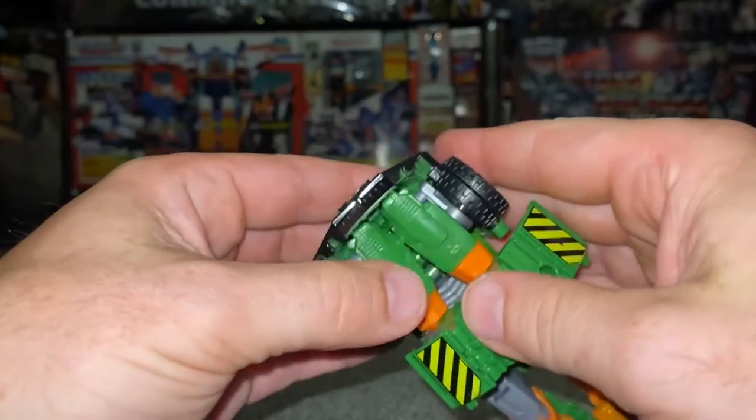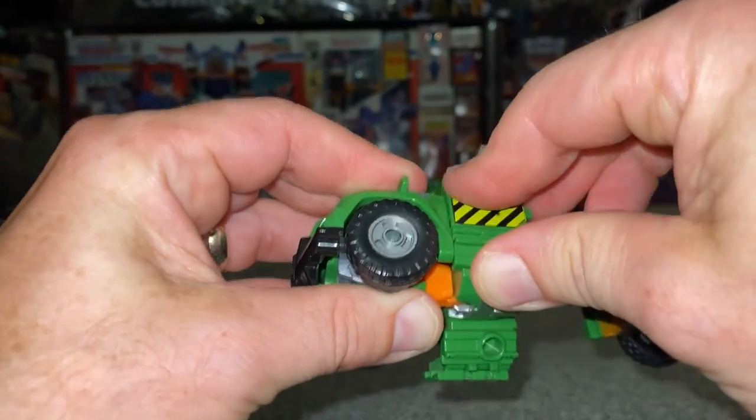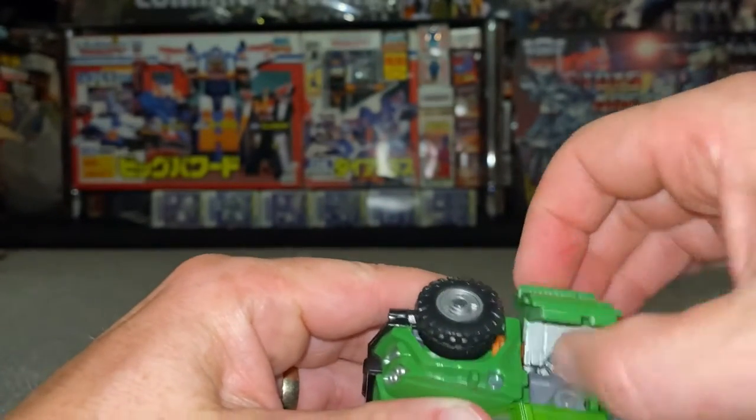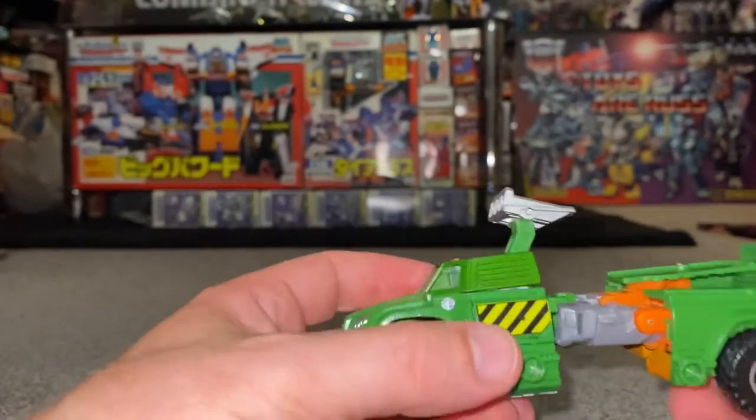There we go — these will just click nicely there and sit underneath the front like so. All you need to do now is take the forearms, I've already started to turn it over, and you can see it'll clip into position. Same for this side — turn it all the way around and line it up.